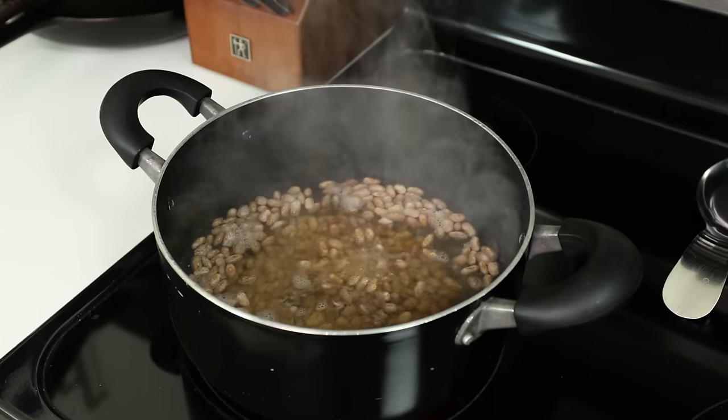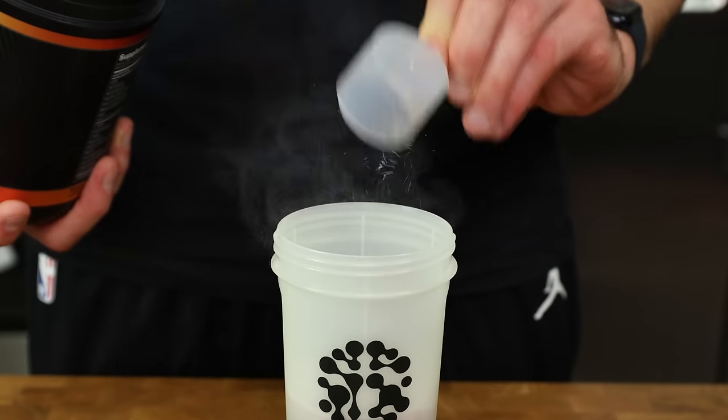In less than 10 minutes these bad boys will be boiling, and we will turn the stovetop to low and cover with a lid for about 3 hours or until the beans are easily squishable with a pinch of our fingers. Every time I prep this recipe and the beans are simmering, I take down some pre-workout and go to the gym.